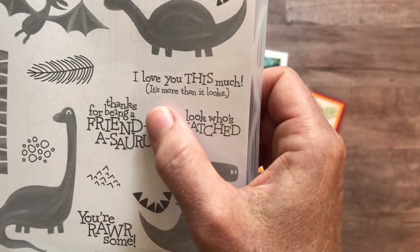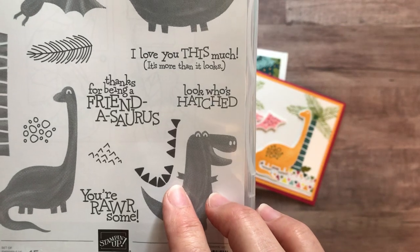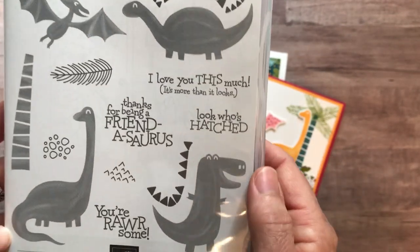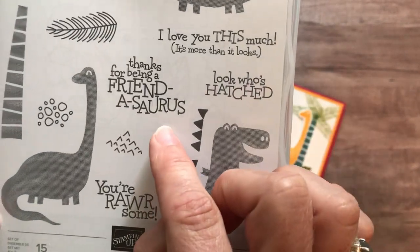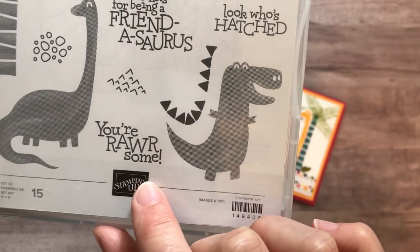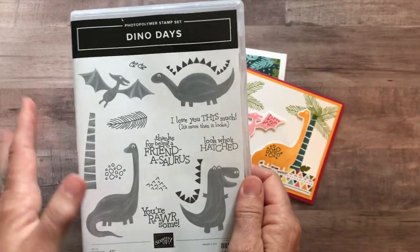The sentiments are really cute too. This one says 'I love you this much, it's more than it looks' — you picture the dinosaur with his little hands out, not very much in terms of size but really meaning it. Then there's 'look who's hatched,' and this one that says 'thanks for being a friendasaurus' and 'you're rawr-some.' I got such a kick out of playing with this stamp set.